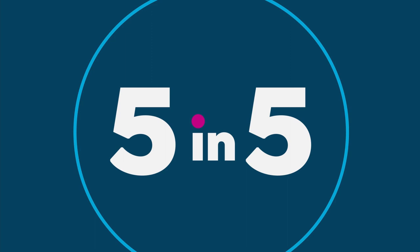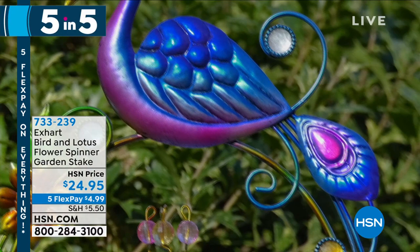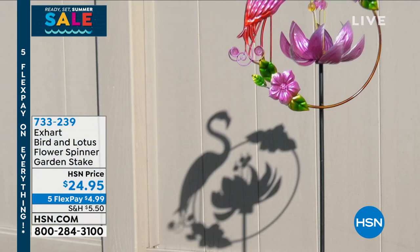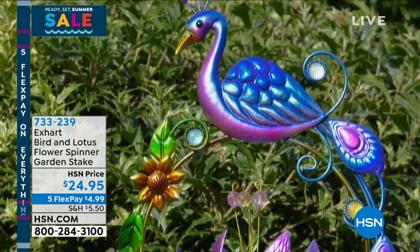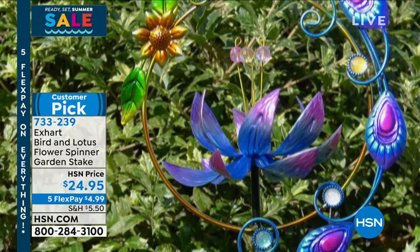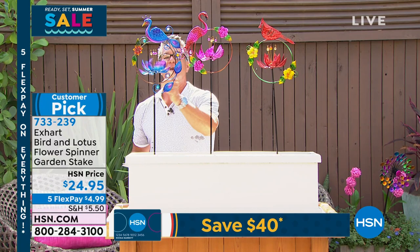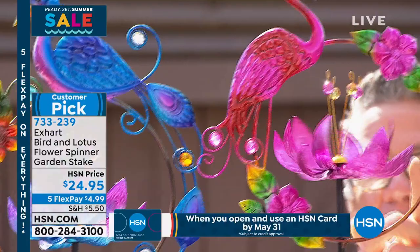We're going to get you started with our gorgeous bird and lotus flower spinner garden stake. What you've got here is a wind-driven lotus flower in the center, and then atop it, you have your choice of cardinal, flamingo, or peacock. The flower is the same color as the bird it represents — so if you get the peacock, you'll see peacock colors; the flamingo gives you pink flamingo flowers. We're in an enclosed area so you can't really see it move without wind. There's the cardinal.